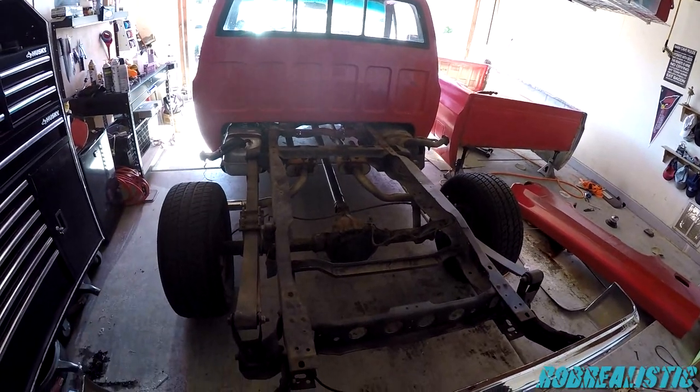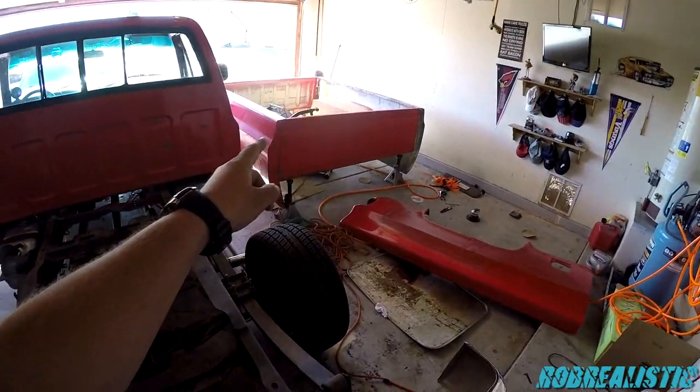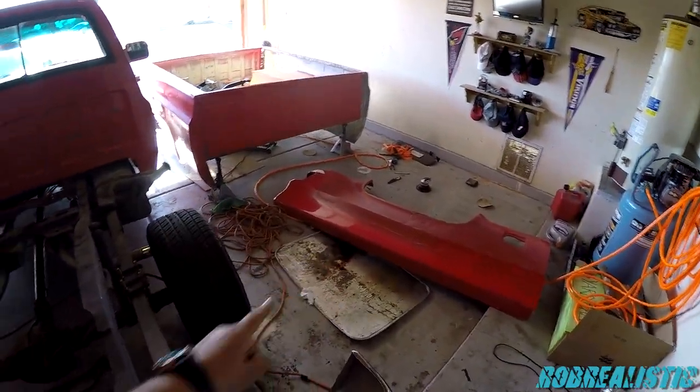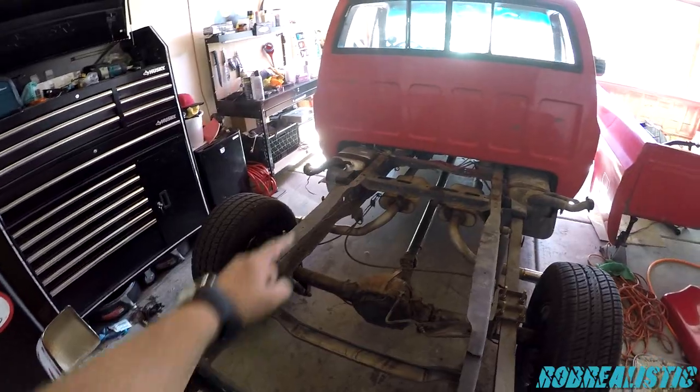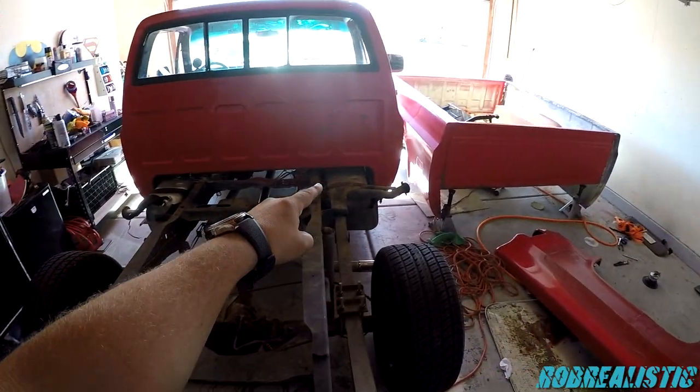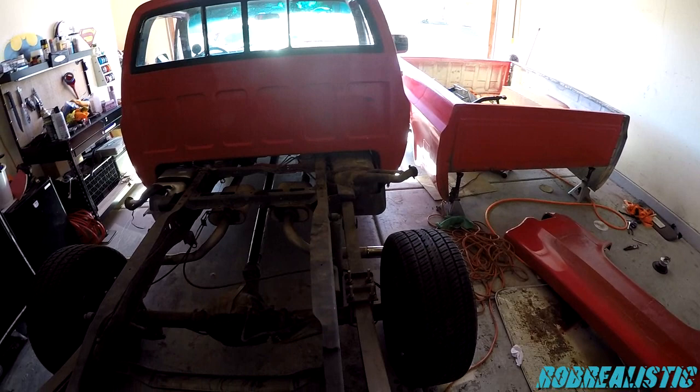Once you get the Chevy C-10, this is a common thing — I got the bed over there, a quarter panel over there, another one over here. You can see the new fuel tank and the old fuel tank — still works. Don't fix what doesn't need to be fixed.